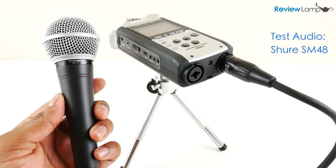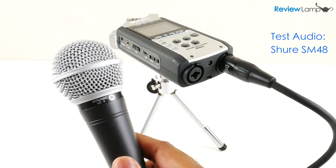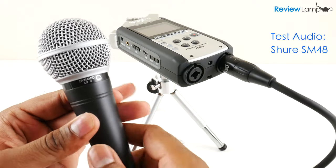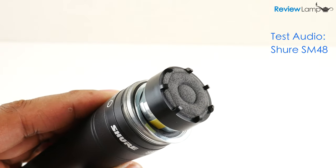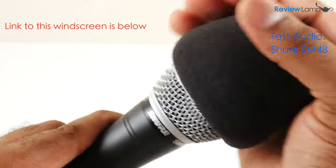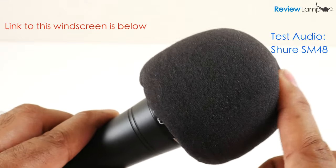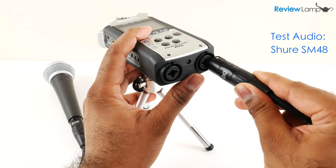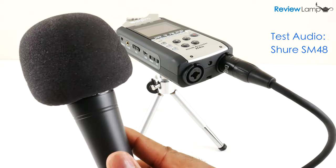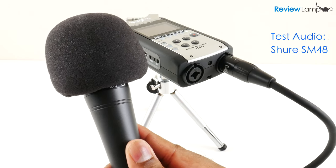Since this is a dynamic mic it's mainly designed to be used handheld and held close to your mouth when recording — that's exactly how I'm currently using it, and the audio you're hearing now is from the SM48. It does come with a built-in pop filter, but I still recommend using a windscreen to reduce the impact of plosives; I currently have one installed on my SM48. I'm about 2 inches away from the mic, connected to the XLR input on the Zoom H4n, recorded in MP3 format at the 320 kbps data rate, with the input level manually set to 70%.